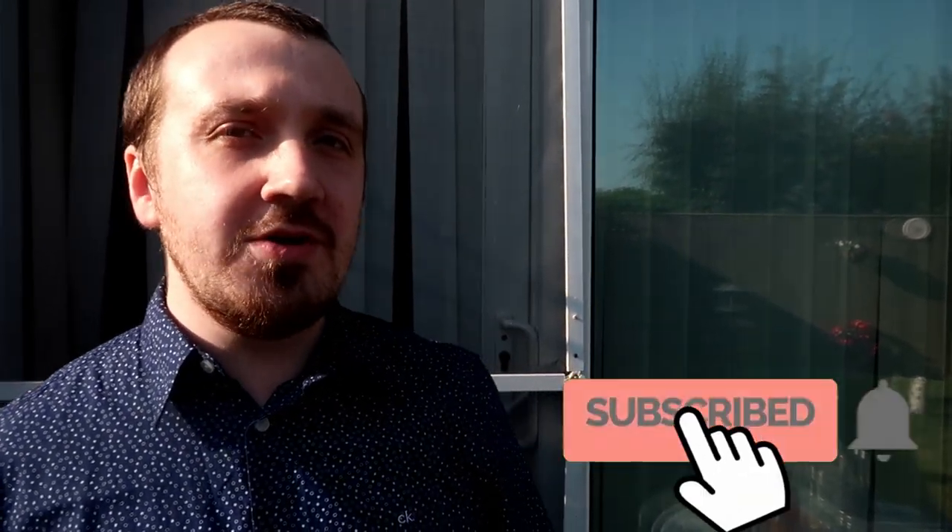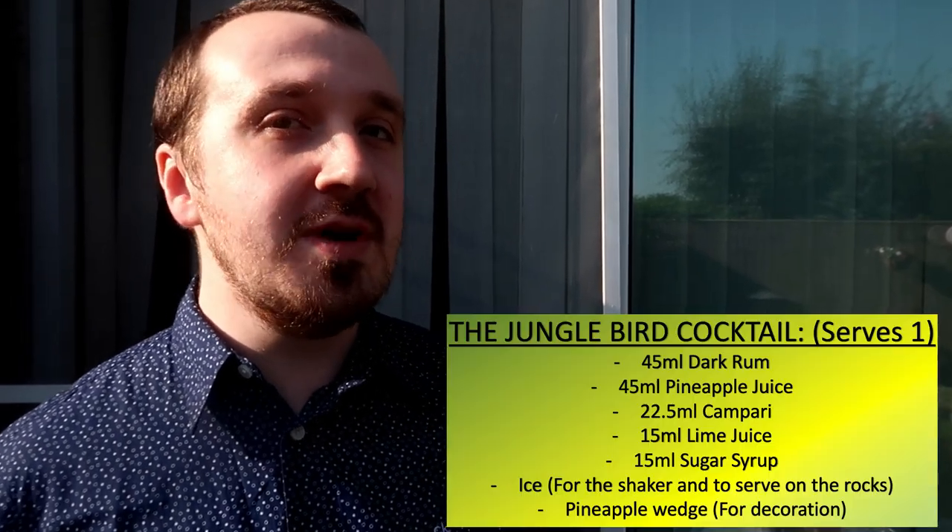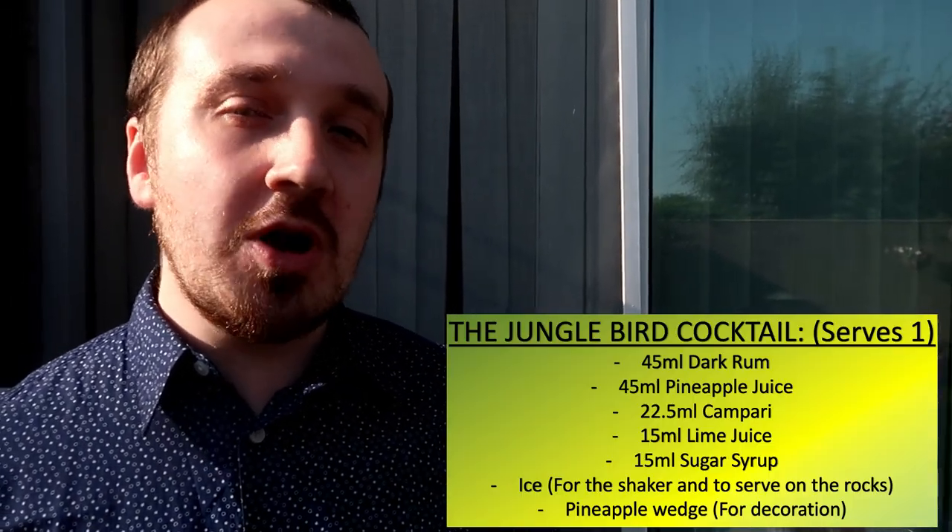What's up guys, Mixed here, back again for another cocktail video. Today's cocktail is the Tiki cocktail, the Jungle Bird. We'll show you how to make a Jungle Bird cocktail, so let's crack on with it, shall we.